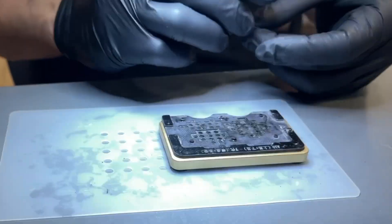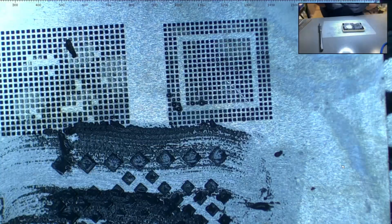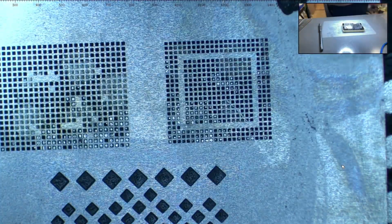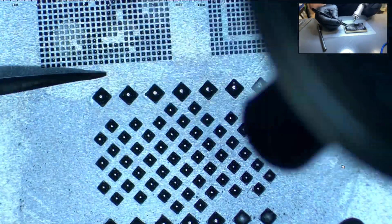Next, we will remove the new NAND and place it onto the stencil. We apply solder paste and with heat at 380 degrees Celsius, we will recreate the solder balls. This process is called re-balling.